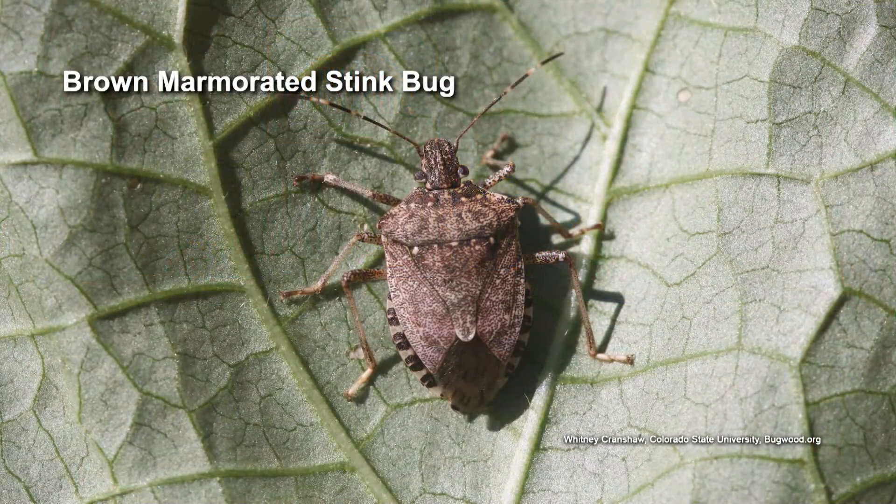So before Mary jumps in here, this is the brown marmorated stink bug. So Mary, how do we control the brown marmorated stink bug?